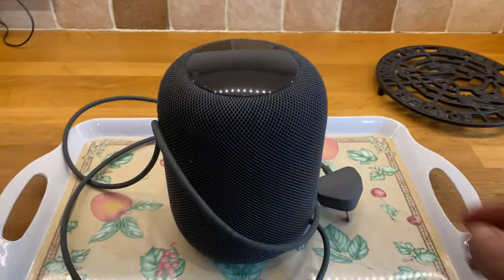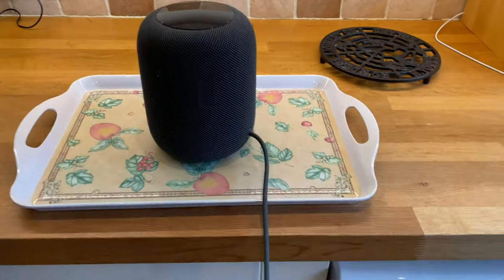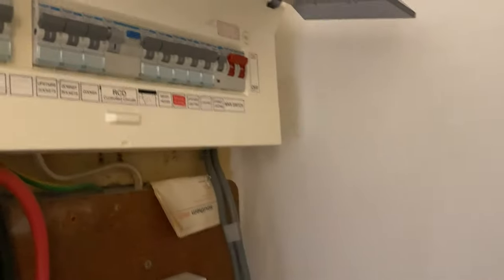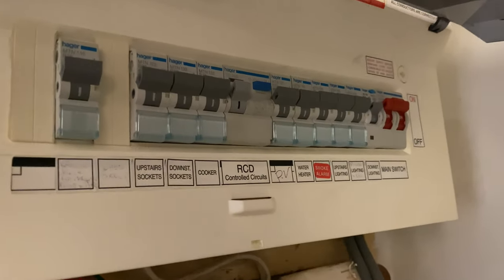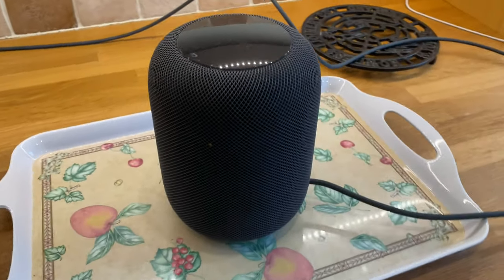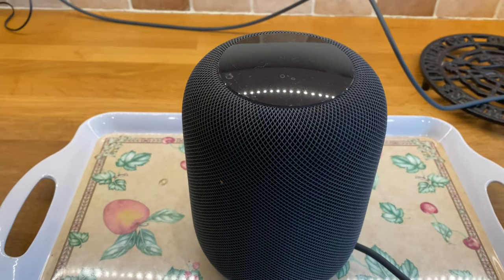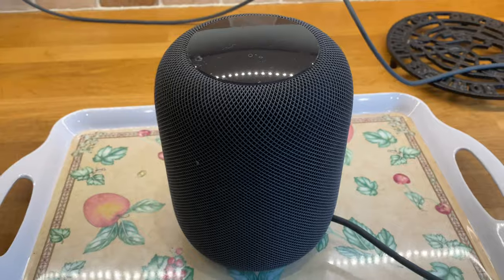Right, we are now down in the kitchen. I must point out at this stage that I have an RCD in the fuse box, so I am relatively confident that if anything is wrong with this thing — if it is knackered — the worst thing that will happen is it will just trip the RCD. That's what I'm hoping.